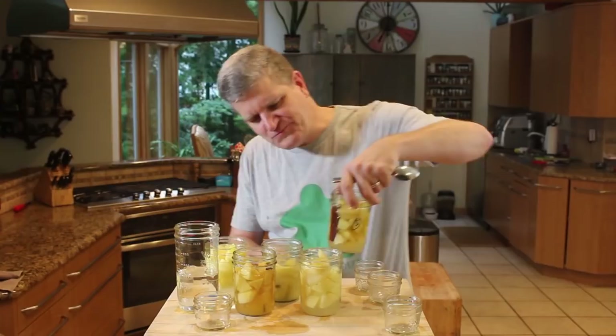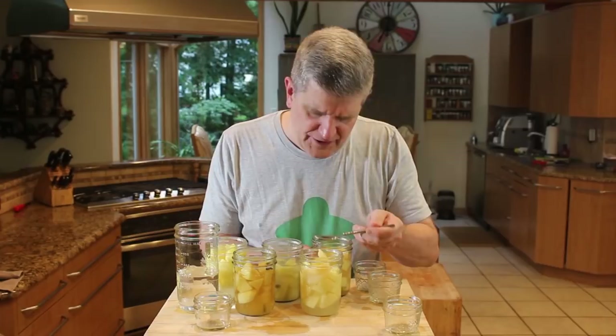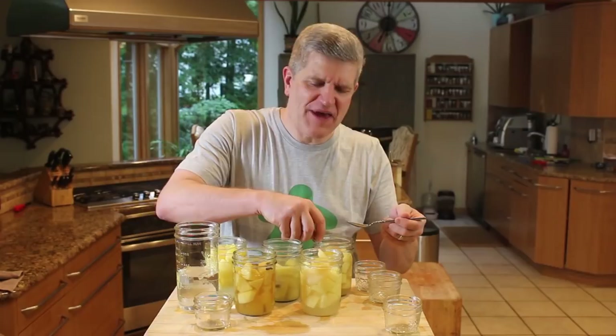Finally, jar number five was Fuji apple and cinnamon stick. The cinnamon kind of rehydrated and unwrapped a little bit. Mmm — it's like if you made an apple pie and fermented it. Those are good too.